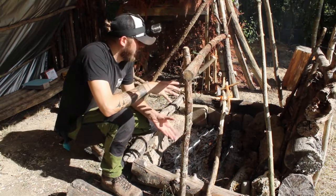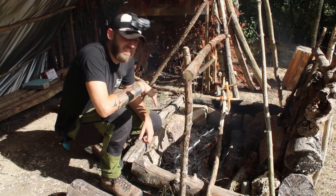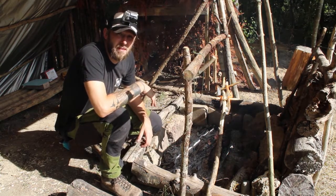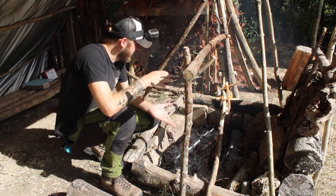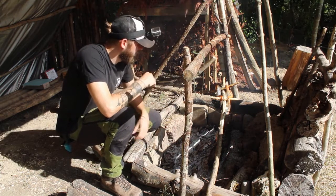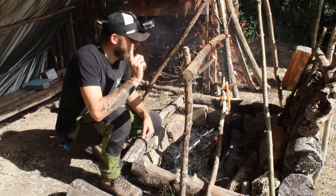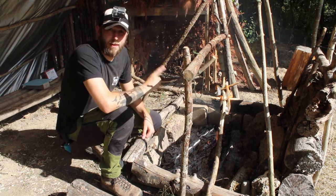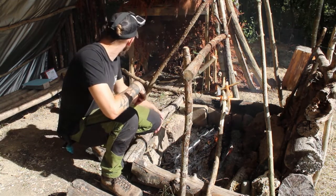I'm not entirely certain how long the salmon has been over the fire but I think it's ready. The underside is nicely blackened, the skin at the top is nice and crispy and firm as are the other bits, and most importantly it has not fallen in the fire. I've had enough of waiting and I'm hungry so I'm going to take it off and eat it.